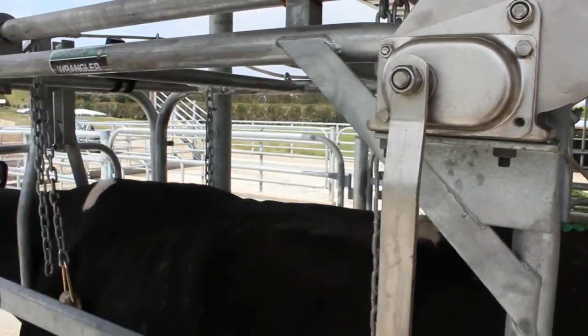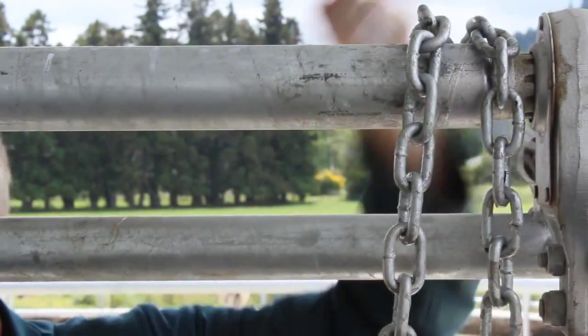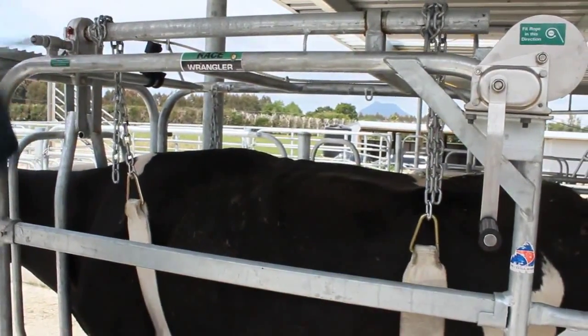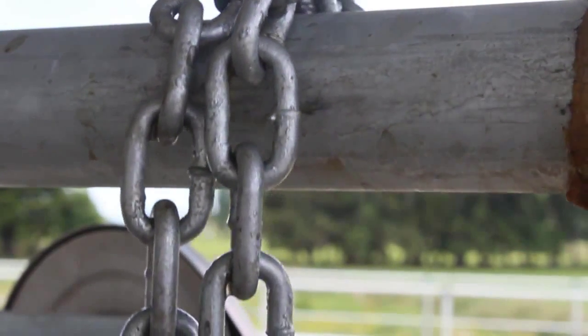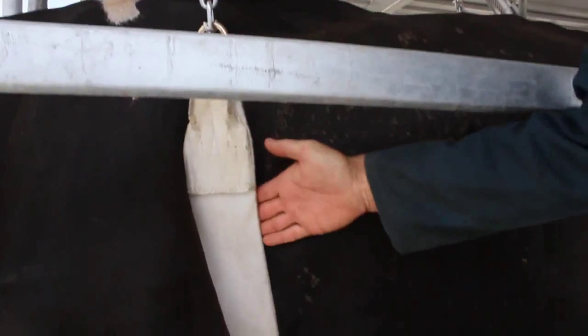Wind the winch to wrap the chain around the shaft until the Wrangler takes the animal's weight without lifting her off the ground. The front chain should be hand tight and the rear slightly looser to encourage the animal to remain standing.